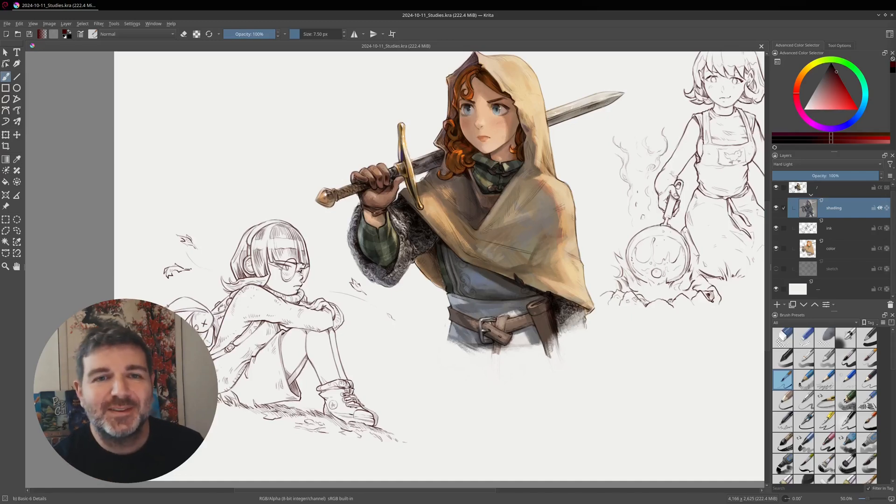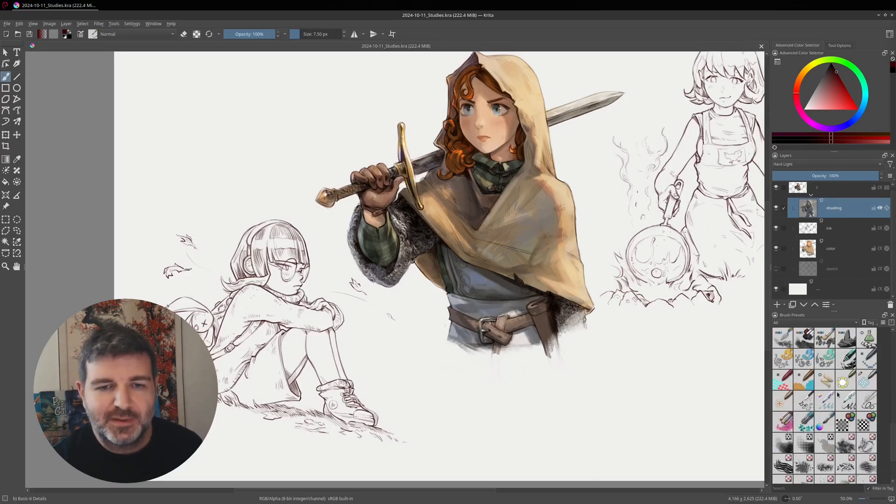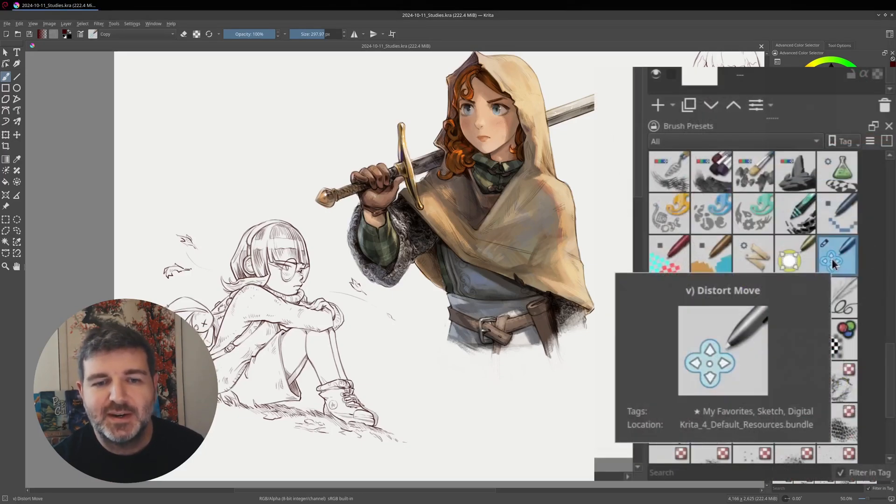Hello, bonjour. So recently I saw a video of someone showing that the alternative to liquify in Krita was this brush preset here, the distort move tool.